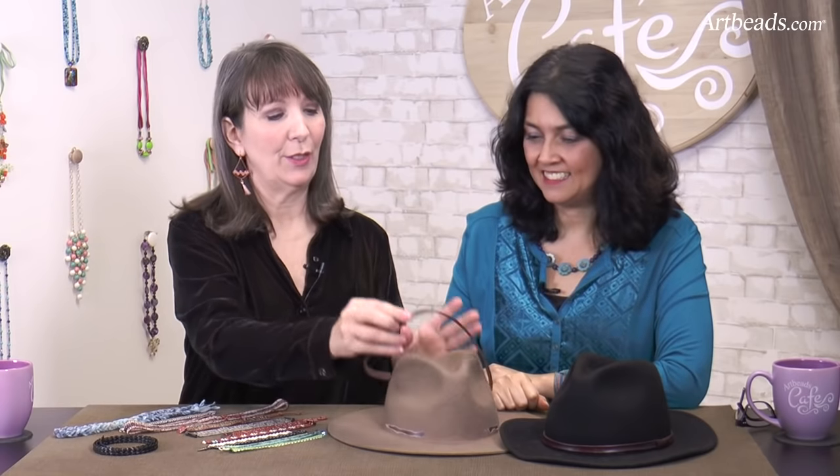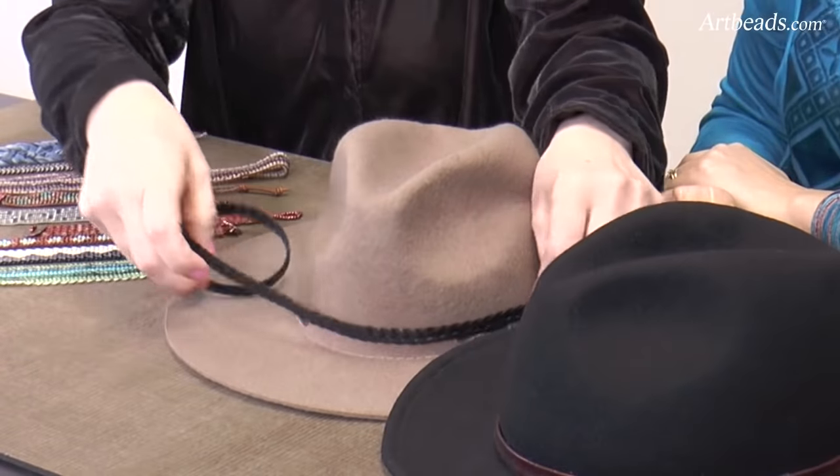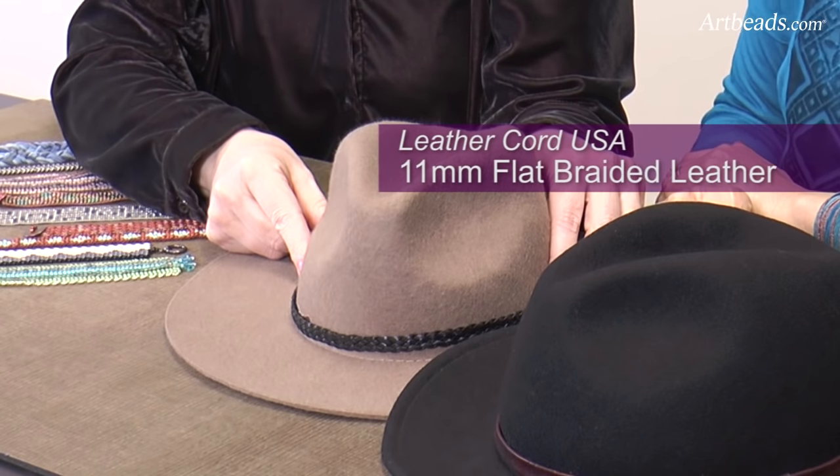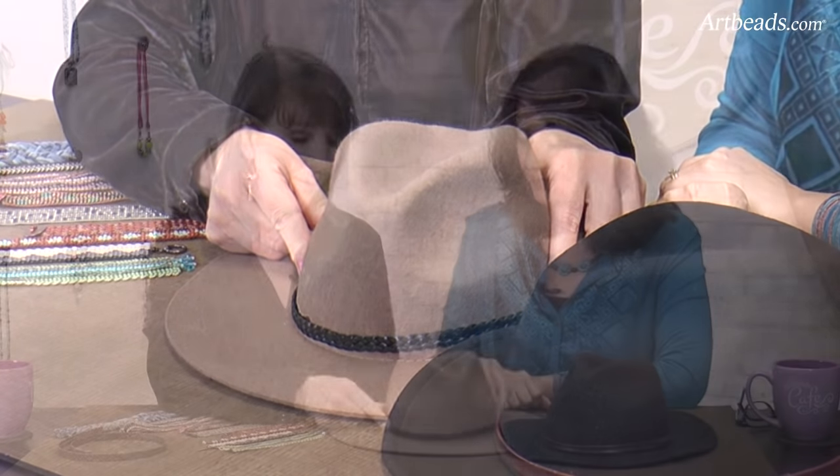Even through a peyote band — wouldn't that be pretty? Yeah, I think so. So really easy, quick way to make a hat band. And then we also loved this braided leather and liked the contrast of the black on the tan. That is really pretty, and then finished in the same manner.